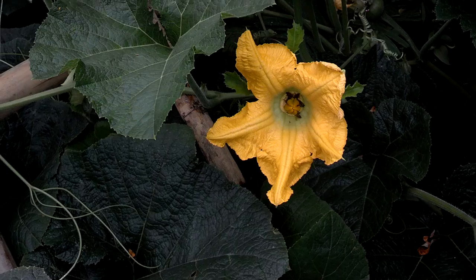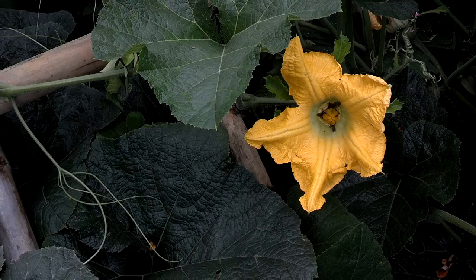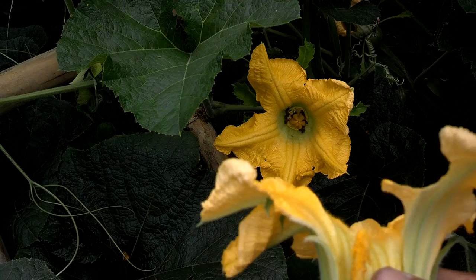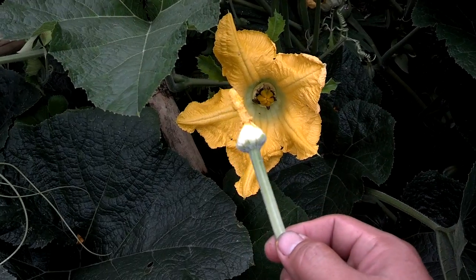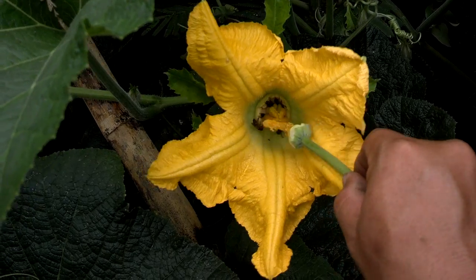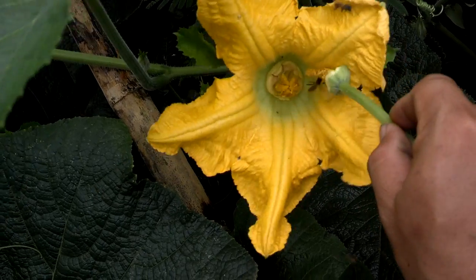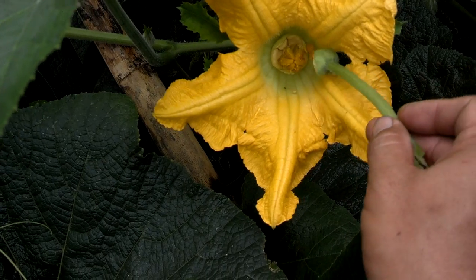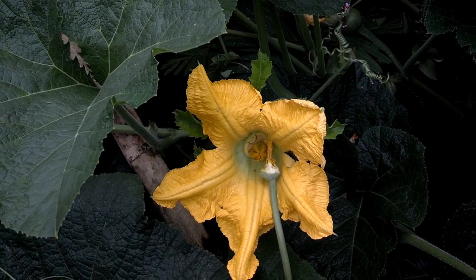First, take the male flower — this is the most important part to mix with the female. You can leave it here once done. This is finished. Thank you.